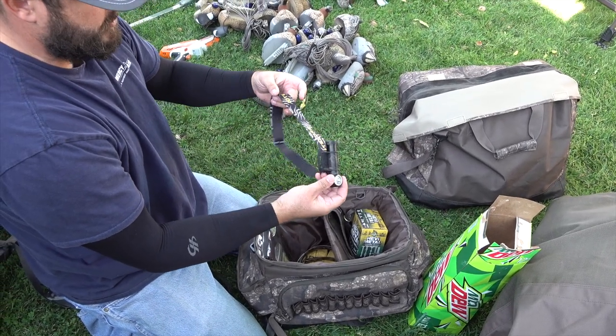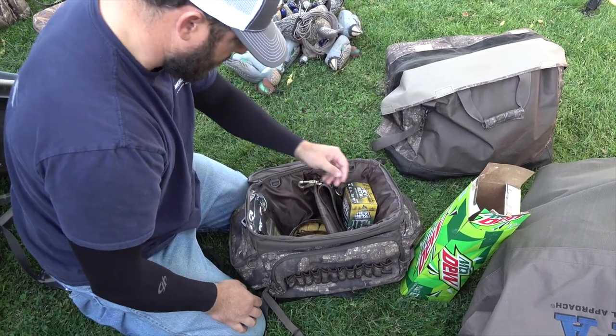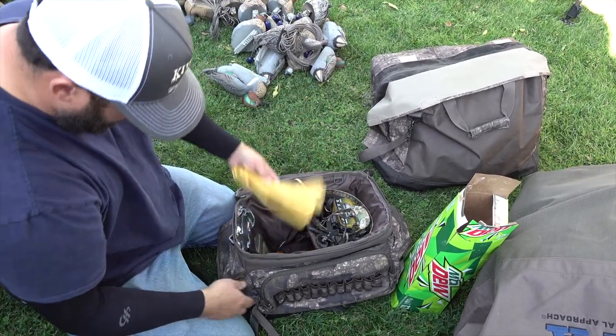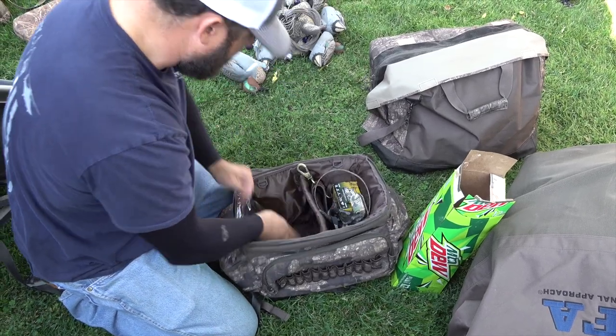Thomas got me a Nitecore flashlight — it's the best headlamp I've ever used, super bright. Rocky's SportDog e-collar, some gloves in here. It's not really a blind bag review, just kind of some of the stuff I've got in there — shells, lights, all that good stuff.